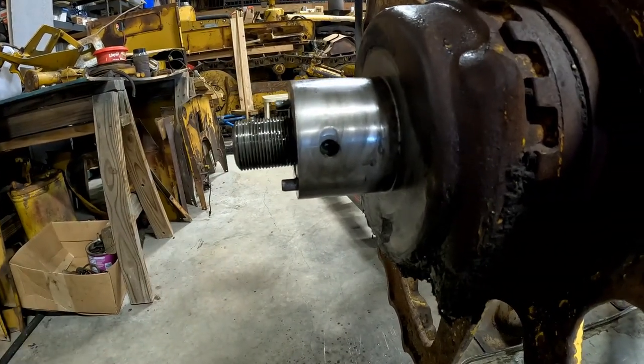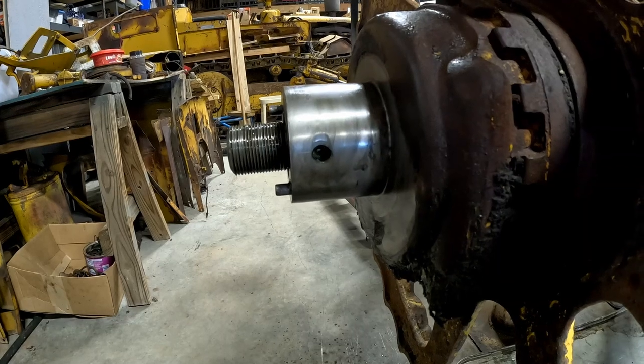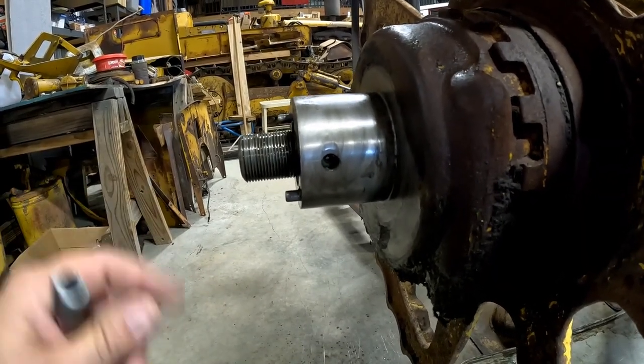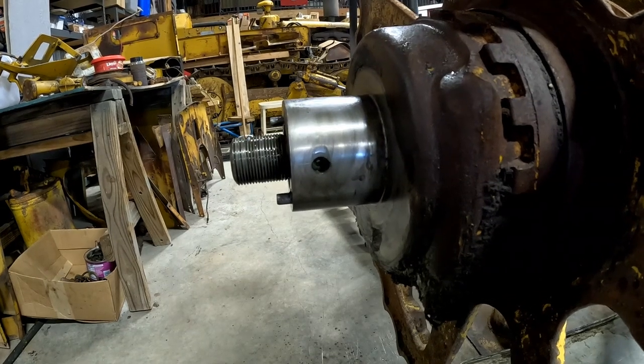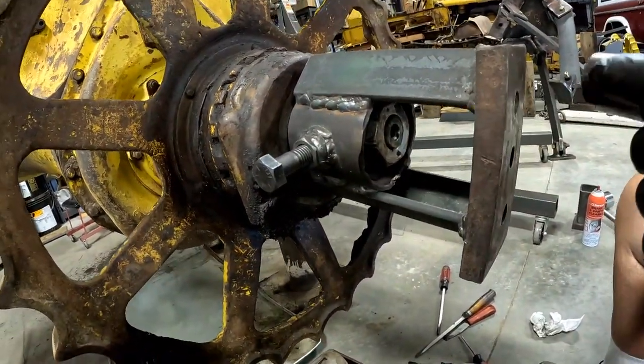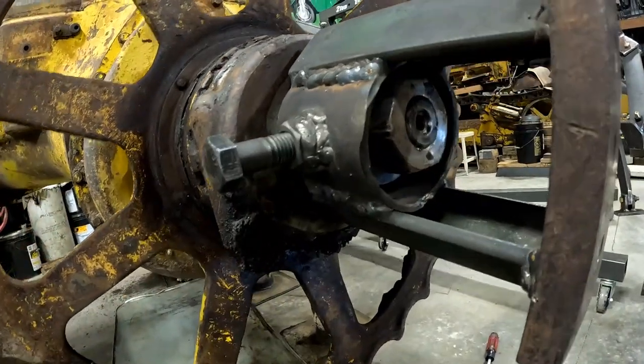There's an older video in the 4G Little Lefty — the 1939 D4 series — that shows our construction of that tool and even the use on 4G. Does it look pretty well centered in there?